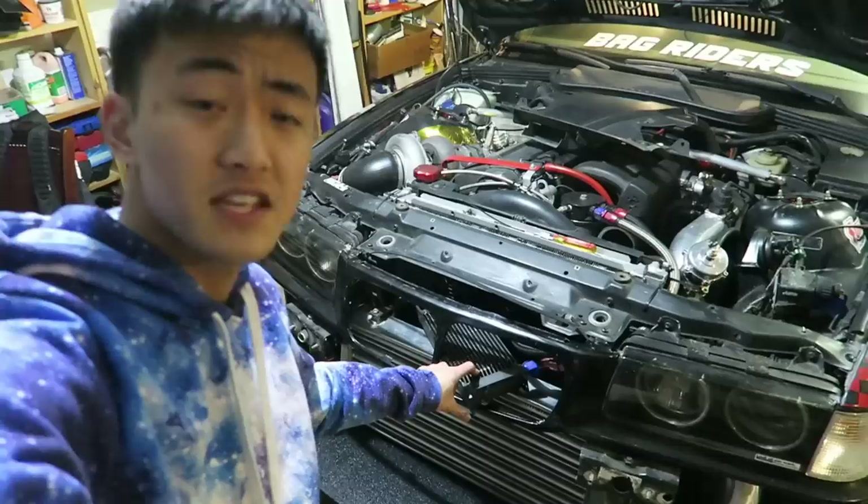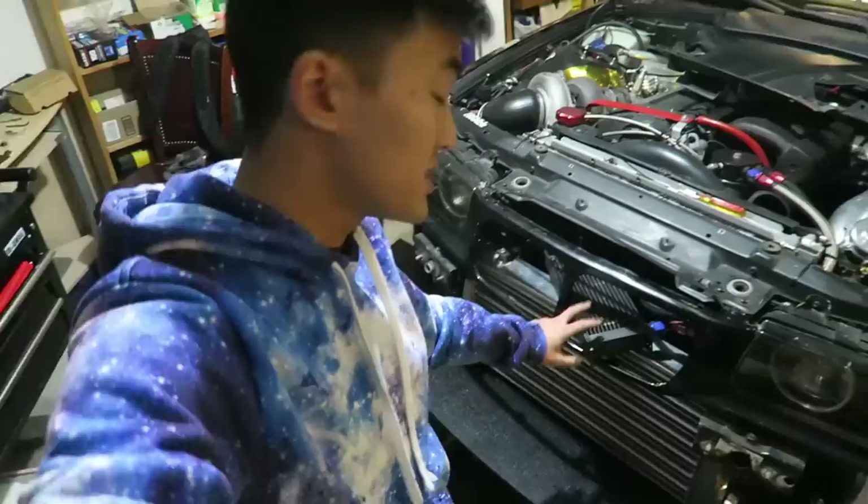I'm so excited that I finally got the splitter installed — it looks amazing. There are several problems though. I'm going to have to relocate this again, mainly because once I moved the intercooler forward there was no room for it to sit in its original placement. But temporarily I'm just going to leave it for now.